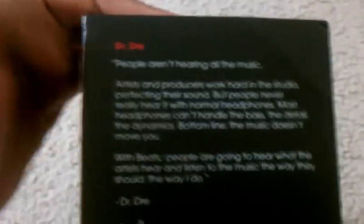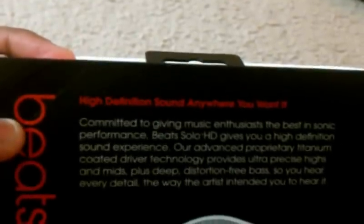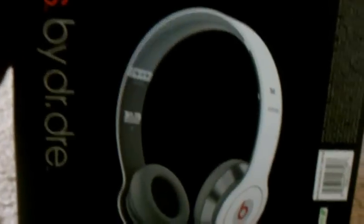So, you can see on the front, it has the Beats by Dre logo. A little picture saying that it has a reinforced headband. Everything you can easily see on this cover. On this side, it has a picture of Dr. Dre with his message about the Beats line. On the back, you see it's pretty much an overview of the Solo HD. It's talking about the high definition of sound anywhere you want it, with a picture of the Solo HD.